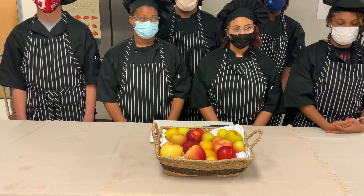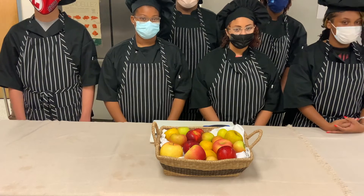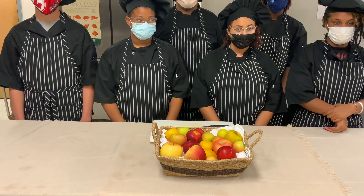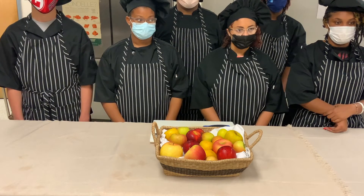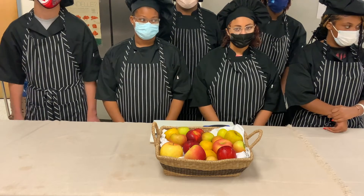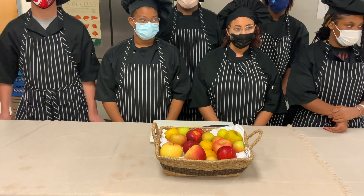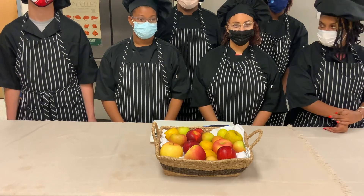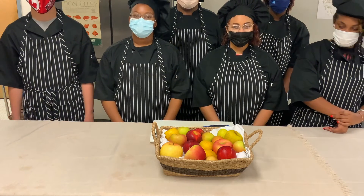Samuel, how large is Virginia apple production across the country? Virginia is the sixth largest apple producer in the United States. Robert, where are Virginia apples transported to? Virginia apples are distributed to markets in 15 states and over 20 countries. Brianne, what is the largest apple producing area in Virginia? The Shenandoah Valley.